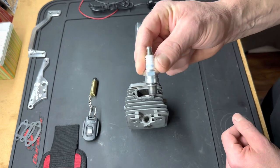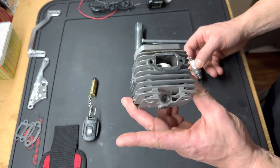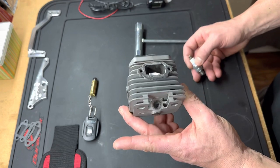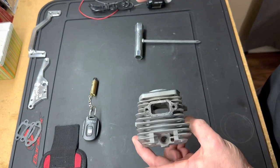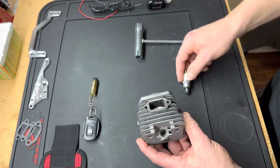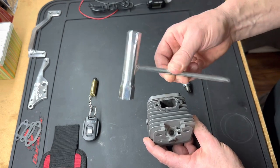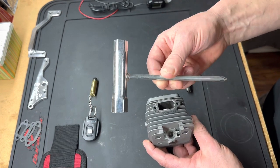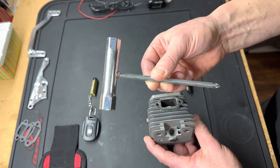Here's a brand new out-of-the-package spark plug. It's nice to have a spare cylinder like this, or you can have a plate made and drill and tap it for the spark plug. Here is the spark plug wrench that comes with chainsaws, weed whackers, and our RC cars — this came with my Rovan 45. This is called a 'scrunch.'